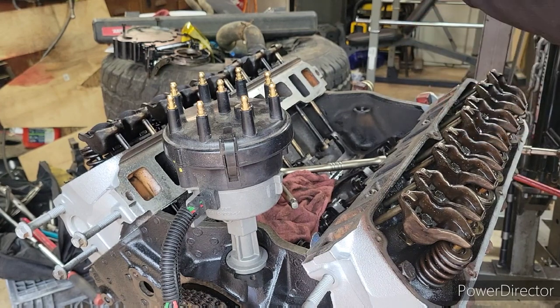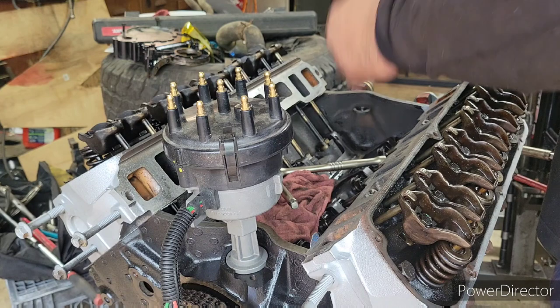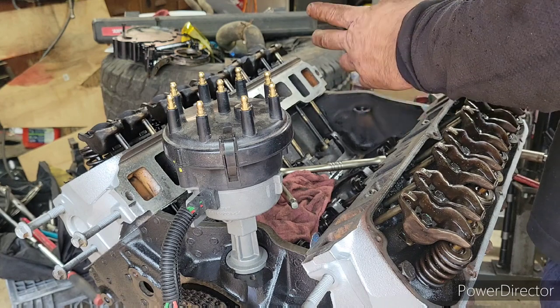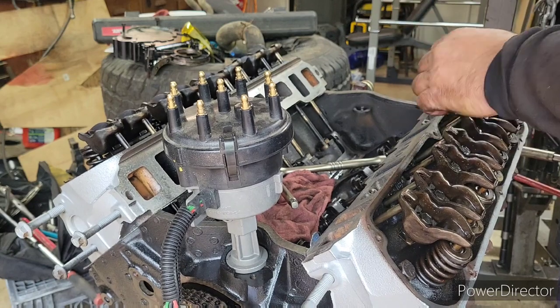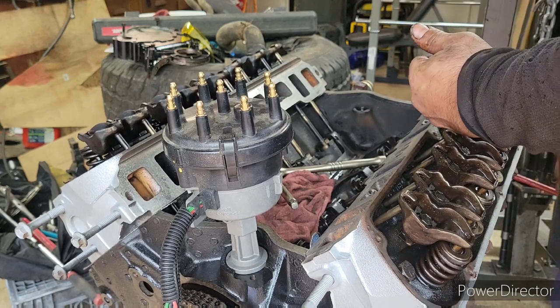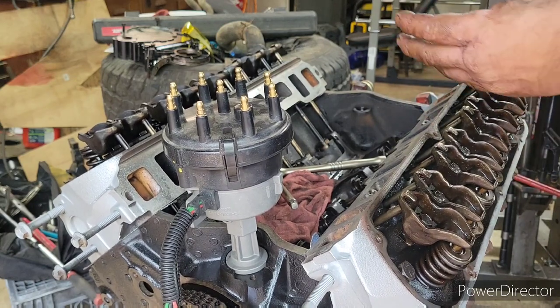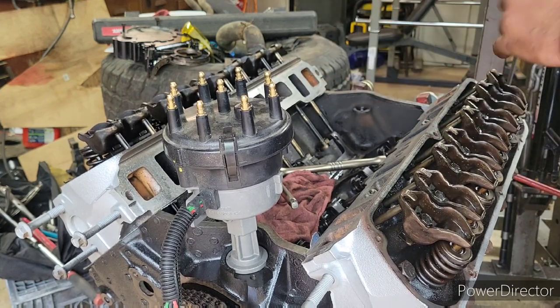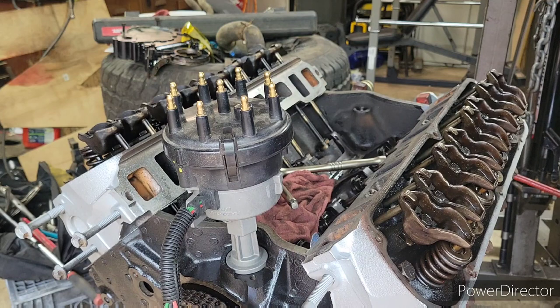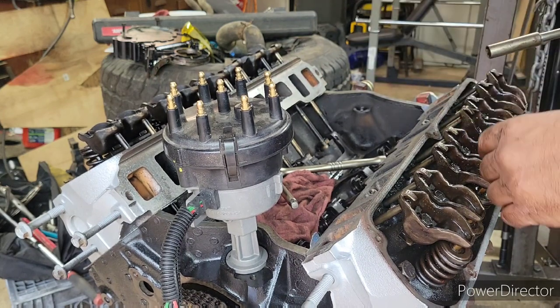Alright, I finished cleaning up the dog bones, the spider, the rollers, the rocker arms, and the push rods. Now the rocker arms — it shows to torque them down 17 to 23 foot-pounds; we're going to meet right in the middle at 20. I'm just going to go through all of them and make sure they're all torqued down the right way.